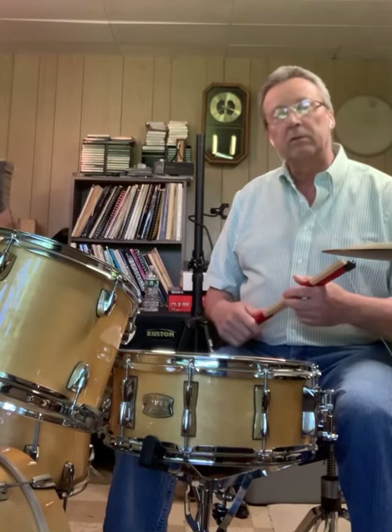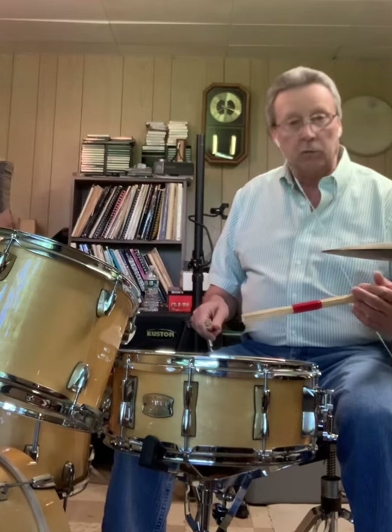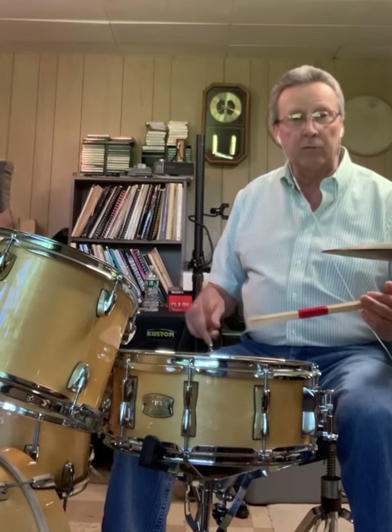Here's a little five-stroke roll lick. It ends on the cymbal every time with the bass drum. So it's a five-stroke roll: right, right, left, left, right. And it keeps on beginning with the right hand.